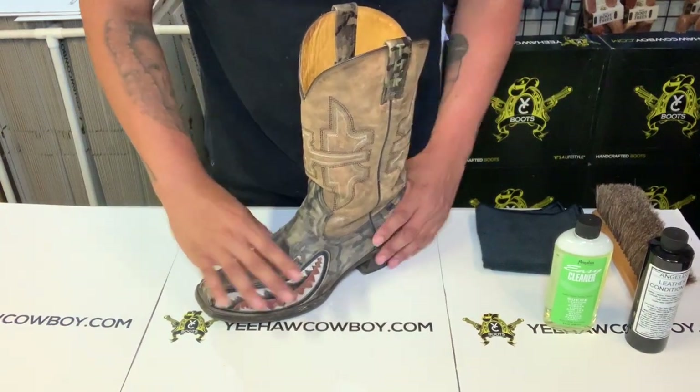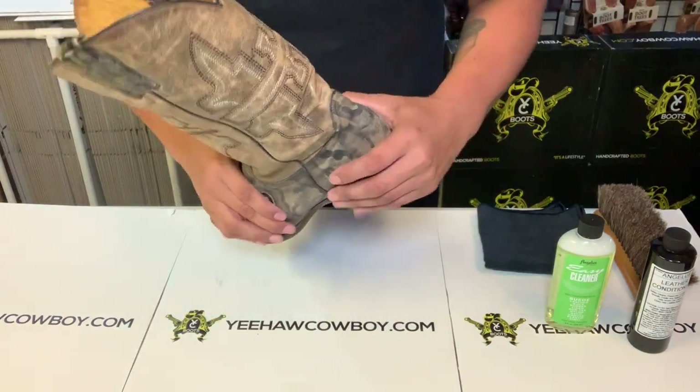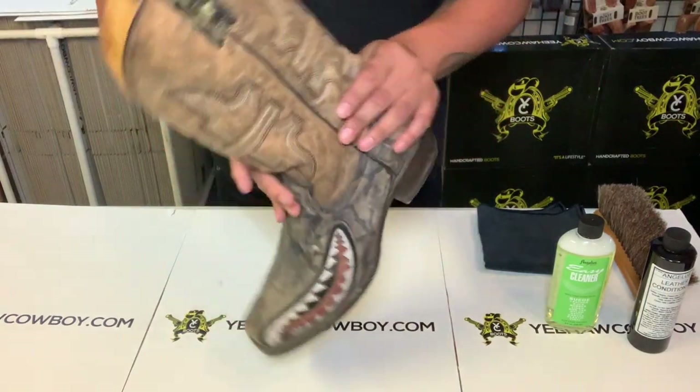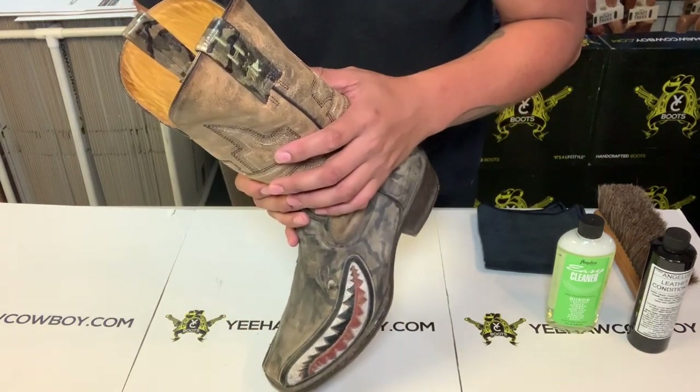Normally I always talk about how to clean the actual vamp or the actual exotic skin boots, and the back piece — the counter. Well today I'm talking about how to clean and condition the shaft.